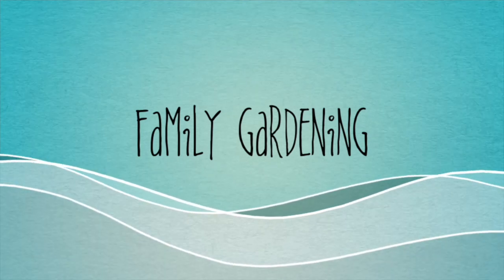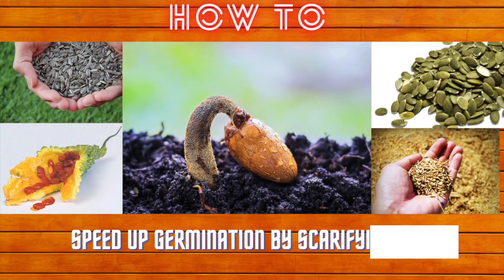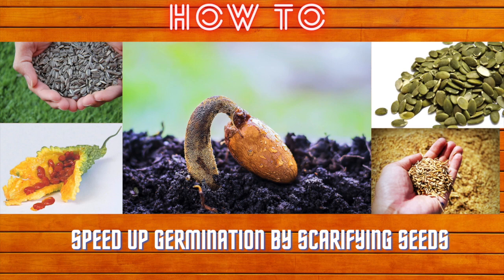Welcome to Family Gardening. In this episode, we will cover how we scarify seeds.